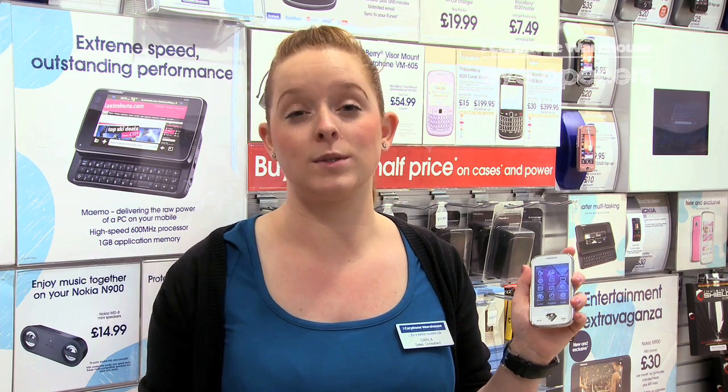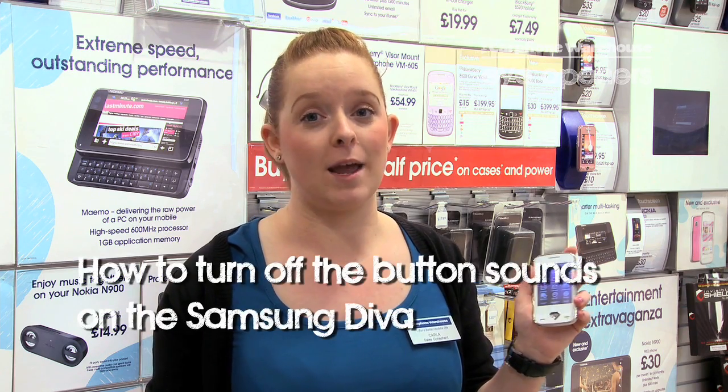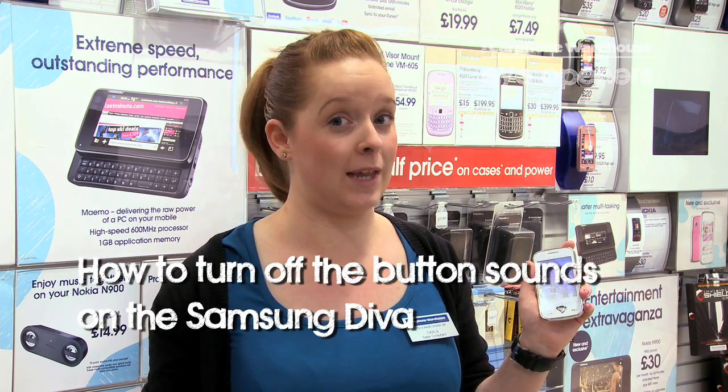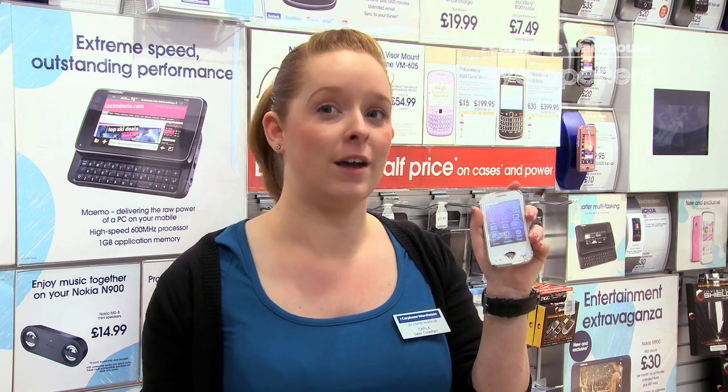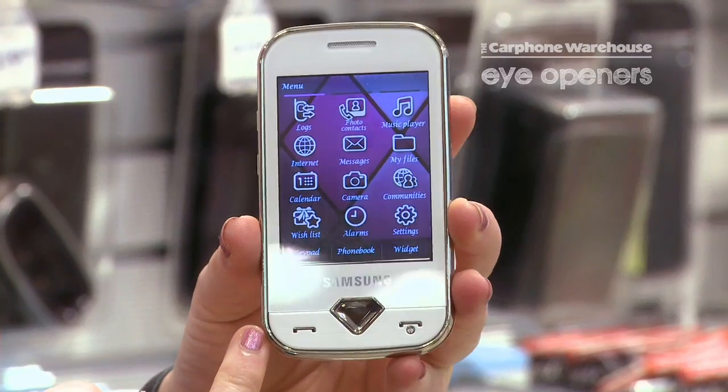Hi, I'm Carla from the Carphone Warehouse Liverpool One store, and today I'm going to show you how to get rid of those little annoying noises on your touchscreen handset on the Samsung Diva handset.